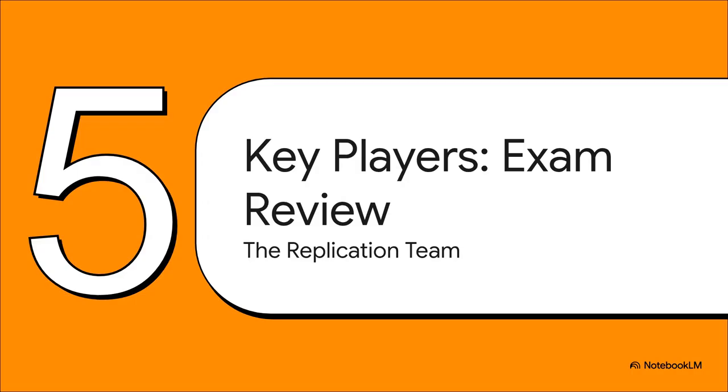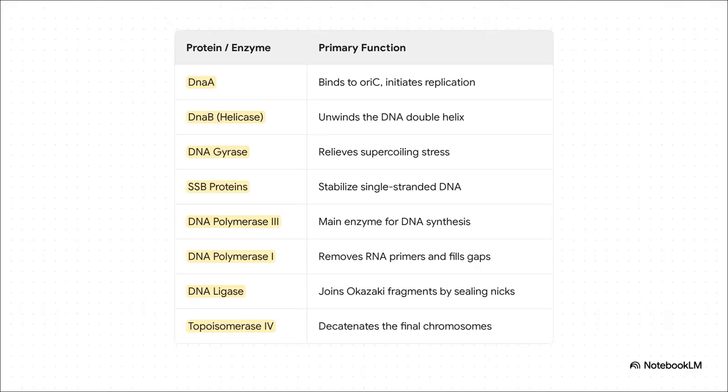That was a deep dive, so let's do a quick mission debrief — your high-yield summary, perfect for cramming right before an exam. Let's review the all-star replication team. DnaA is the initiator — it gets everything started at ORI-C. DnaB is the helicase — it unzips the DNA. DNA gyrase is the stress reliever. SSB proteins are the stabilizers. DNA Pol III is the master builder. DNA Pol I is the cleanup crew, removing primers and filling gaps. DNA ligase is the glue that seals the nicks. And finally, topoisomerase IV is the separator that untangles the final product. Every single one has a vital role to play.